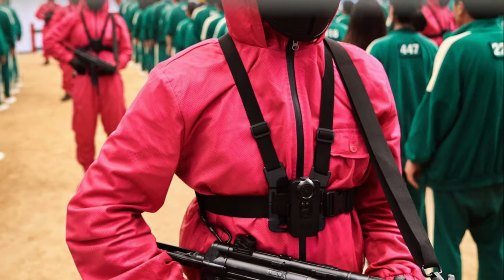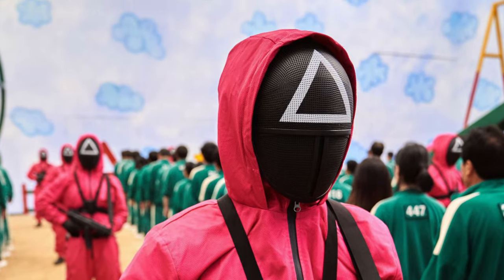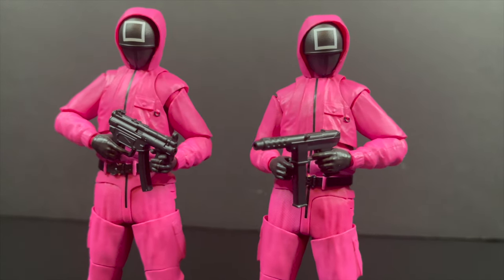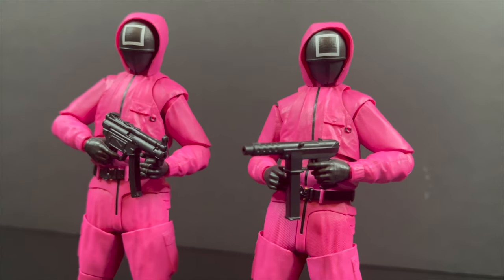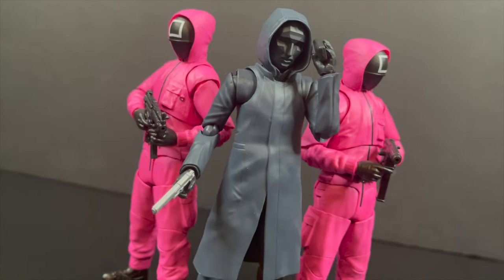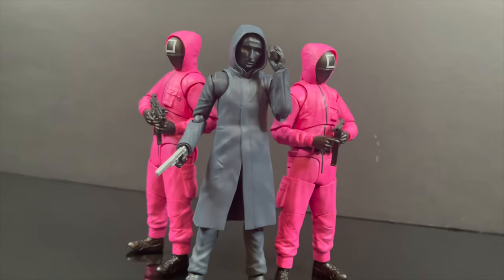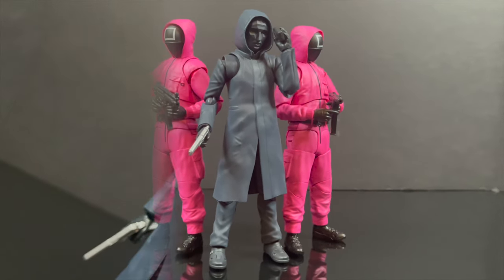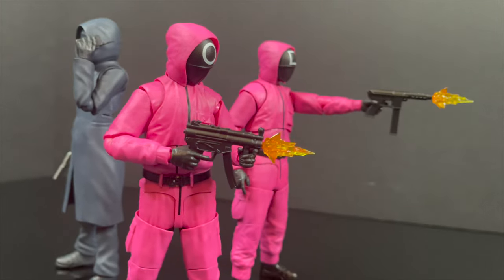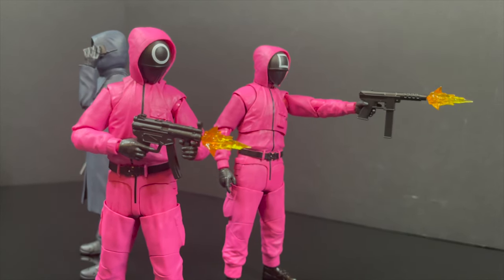The triangle guys seem to have the most fun because they've got all the weapons, but who's to say square and circle can't also have some fun? If you get some Valoverse weapons, you can definitely equip these guys — their hands can definitely hold them. So you have Front Man, who just kind of stands there — you can have him on his walkie-talkie holding his gun. You can put these guys behind him as his army and really have them take care of business. Red light, green light — you get the idea. A bunch of people just lost some money in a big way.